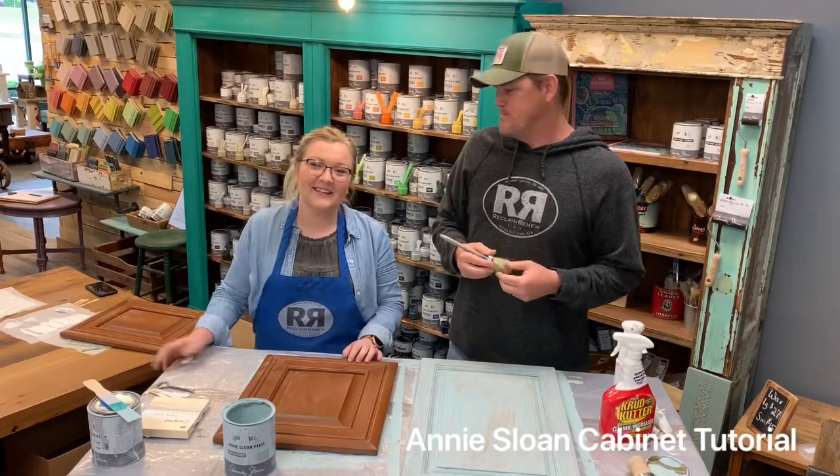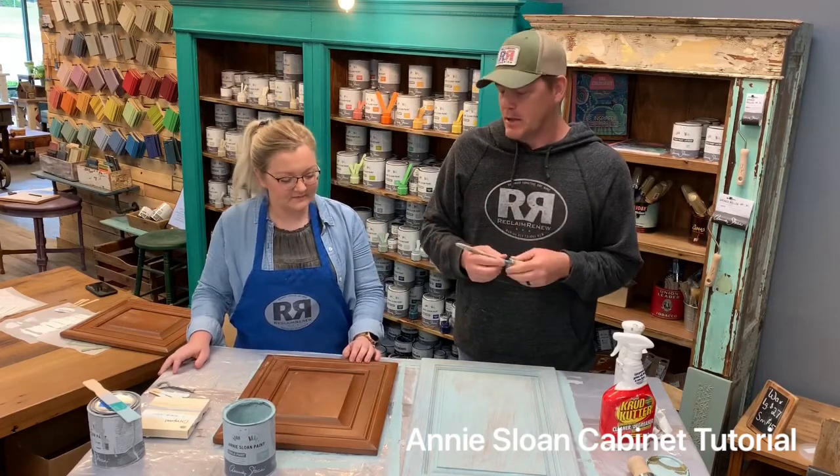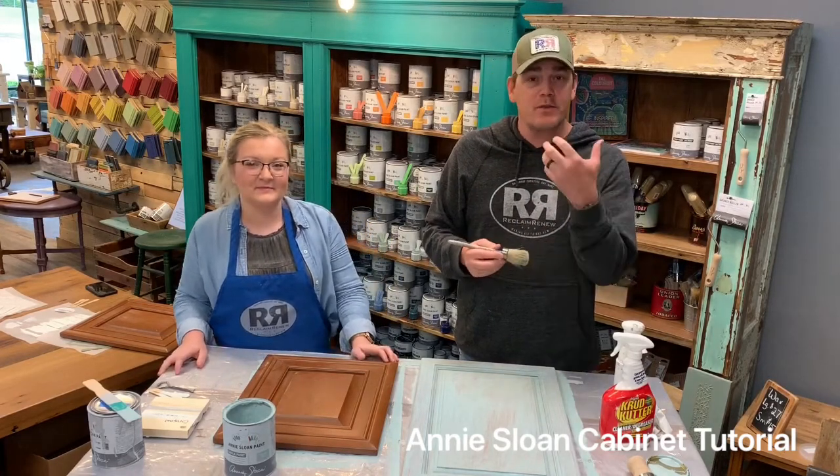Hey guys, I'm Barry with Reclaim Renew, and I'm Taylor. We are here to show you a cabinet tutorial. You guys have asked, so we want to show you how we do cabinets.